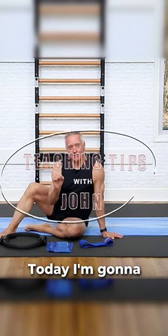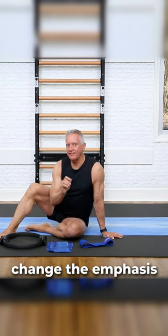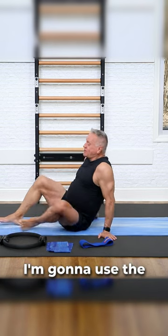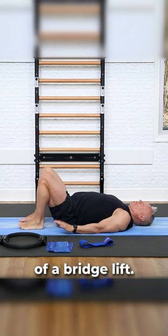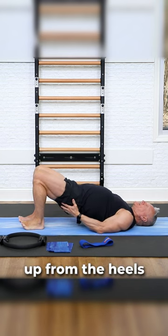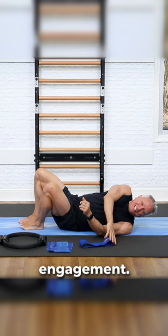Welcome to Pilates Teaching Tips. Today I'm going to show you how to change the emphasis of an exercise by using props. I'm going to use the simple exercise of a bridge lift. I push my hips up from the heels and I get glute and hamstring engagement.